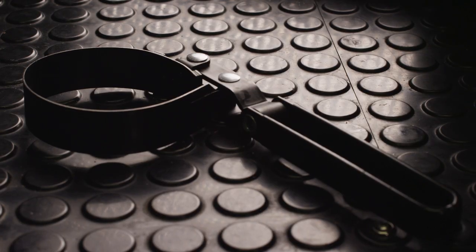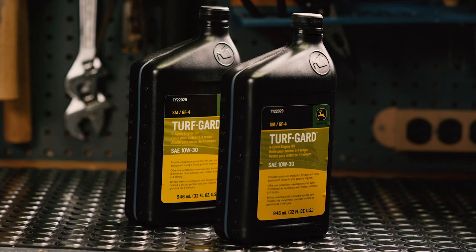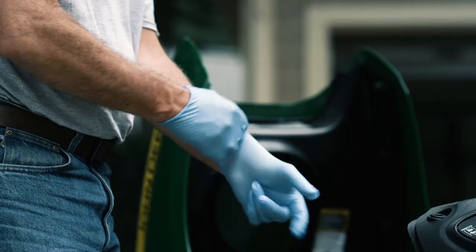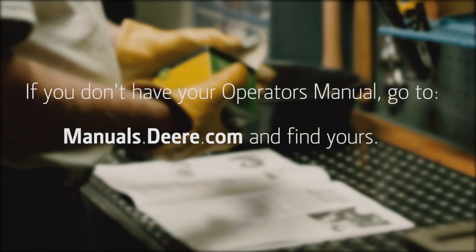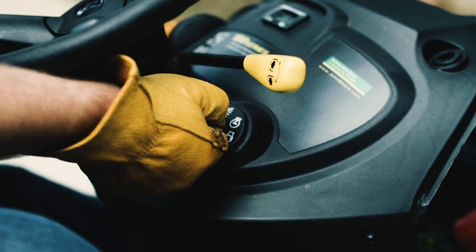You'll need an oil filter wrench, an oil drain pan, a funnel, and shop towels. You'll also need new oil and a new oil filter, safety glasses and gloves designed to resist chemicals. Check your operator's manual to make sure you have the right filter and oil for your engine, and for important safety information.